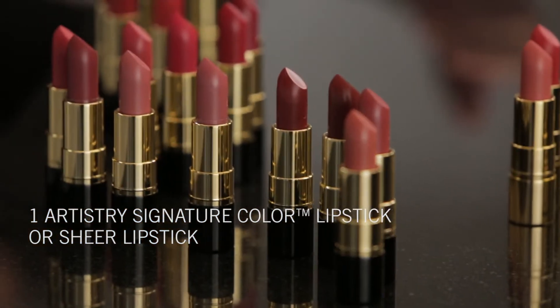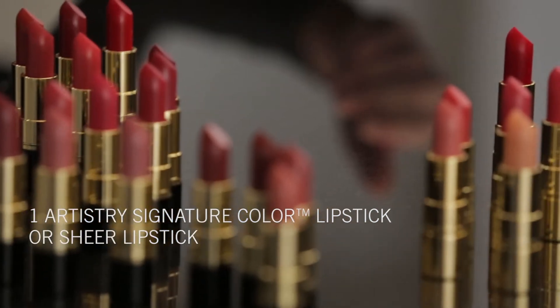Hi, I'm Rick DiCecca, Global Makeup Artist for the Artistry brand. Demonstrations are the most powerful way to show the effectiveness of Artistry products. The purpose of this demonstration is to show the elegant and uplifting design of the Twist & Click Package and how it works. You will need one Artistry Signature Color lipstick or sheer lipstick.